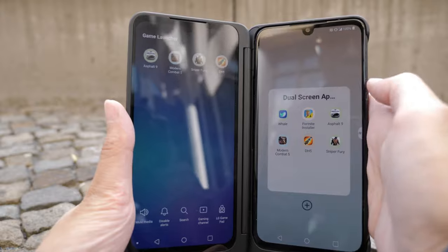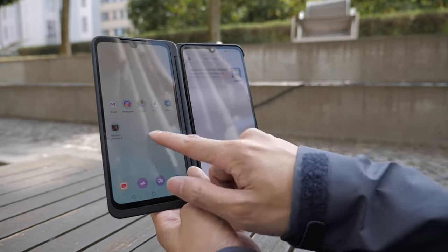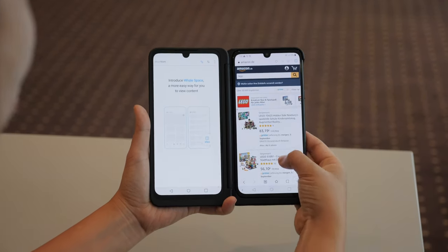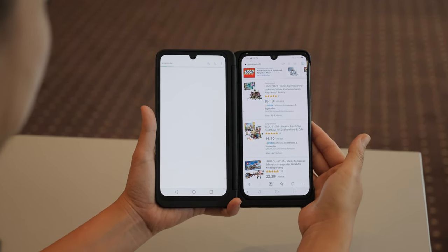Using the dual screen is super handy, especially for multitasking, and that's something we do every day. I got to use this for over an hour and I got used to the second screen so quickly that going back to one screen for multitasking is so hard.